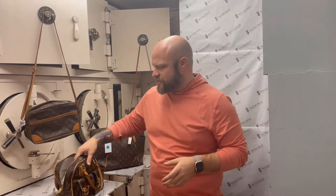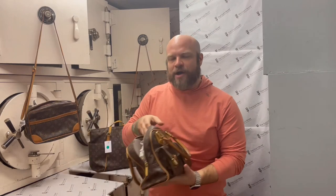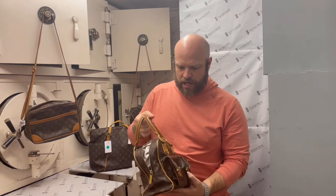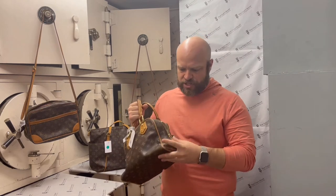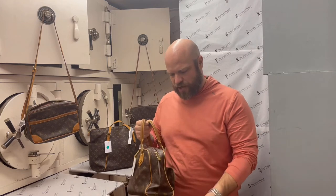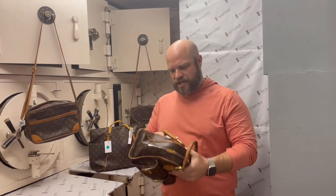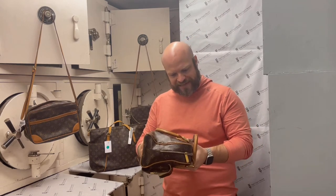Some cool things. Right now we have vintage Louis Vuitton monogram bags. Louis Vuitton is made with vachetta leather — that's the type of leather. So when you're looking at a vintage bag, there's a handful of things that you want to check into. First of all, make sure you check that bag — how it's wearing, stress, things like that.